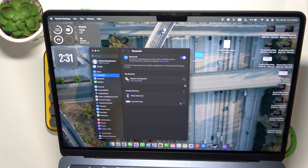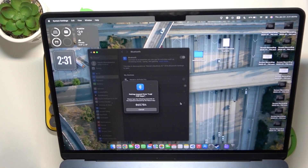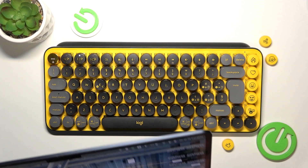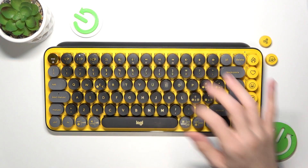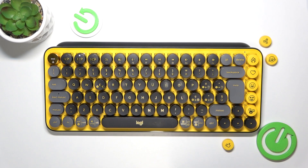Click on Connect. It will then show you an alert to type in some numbers on your keyboard, then hit Enter, and it should connect. In my case it's 065, then 784, then Enter.